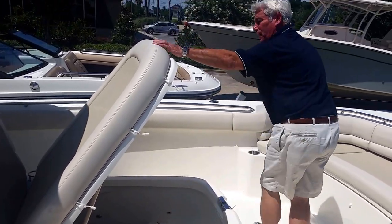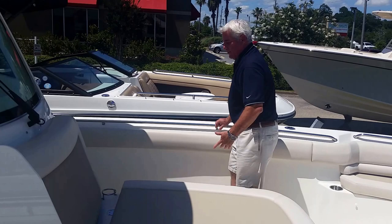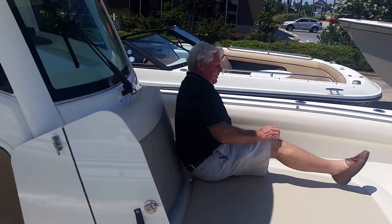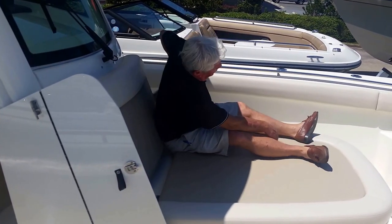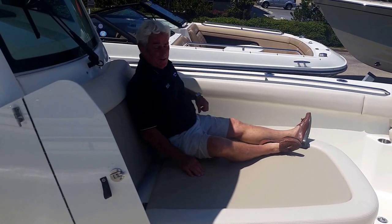And it is a lockable locker, which you keep all your goods in. What I really like is that this is probably one of the most comfortable lounges. You fold down armrests — the best in the business. This is very comfortable for your family.